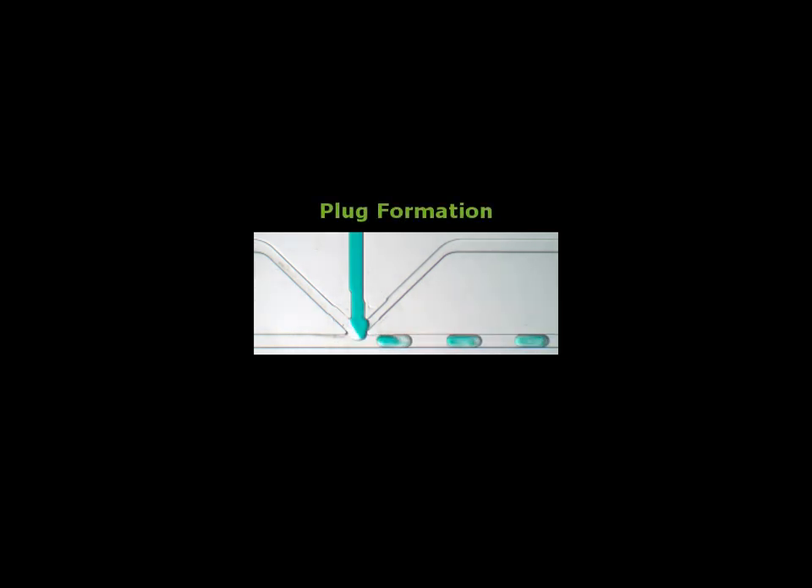The flow begins and we see the first aqueous plug spontaneously forming at the 3+1 mixer. Importantly, the carrier fluid is wetting the wall of the microcapillary, such that there is always a thin layer of carrier fluid separating the aqueous solution from the wall. The significance of this thin layer is that it prevents crosstalk between the plugs, making each plug a separate and distinct crystallization experiment.